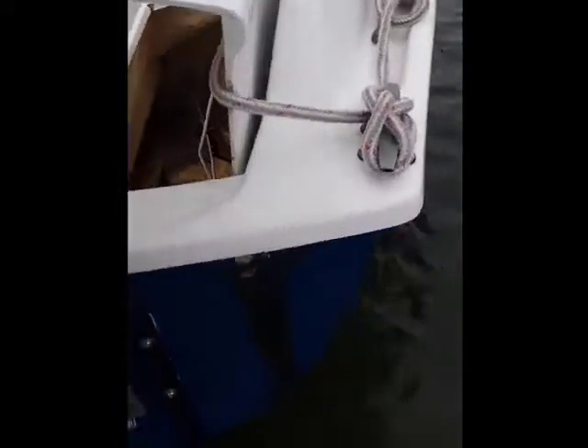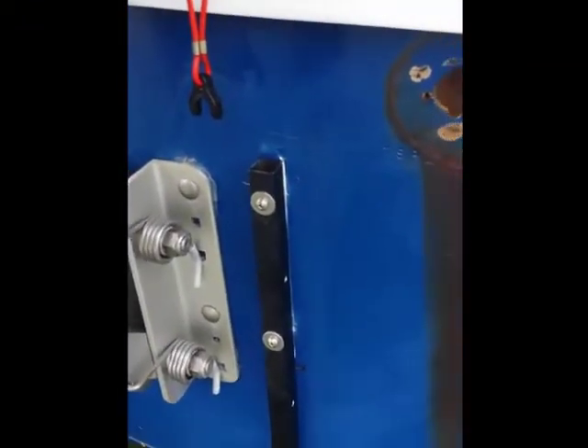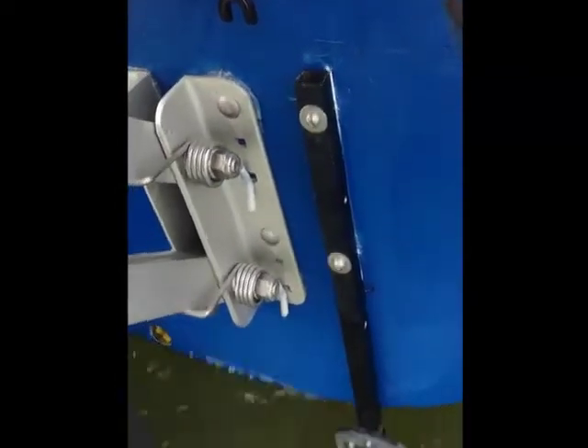We got the homemade mount installed now. We have the two screws going through the holes, they're sealed up tight, and we have the transom mount that came with the package down in the water.